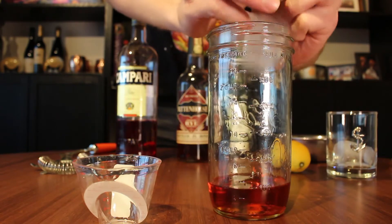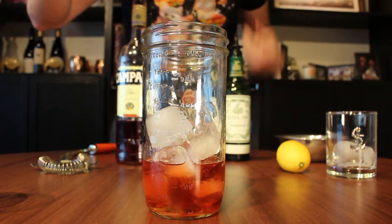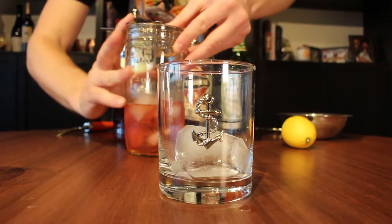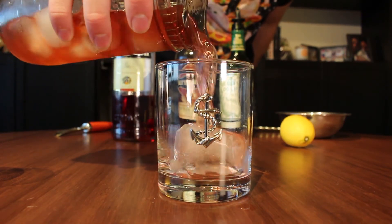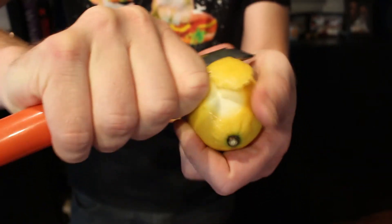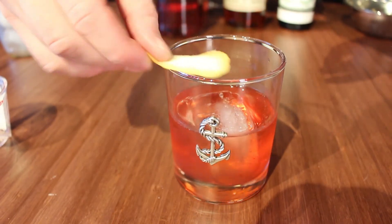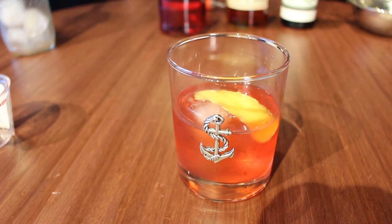Add ice and stir. I like to serve this over a big ice cube. Take a peel from a lemon, making sure not to get any of the white pith, and just drop the peel right in.